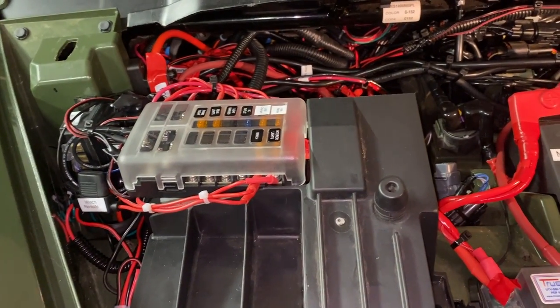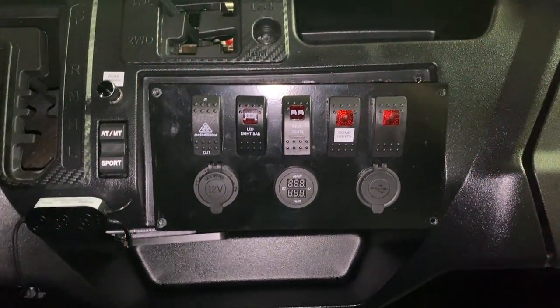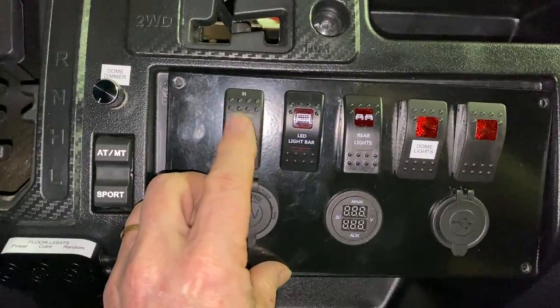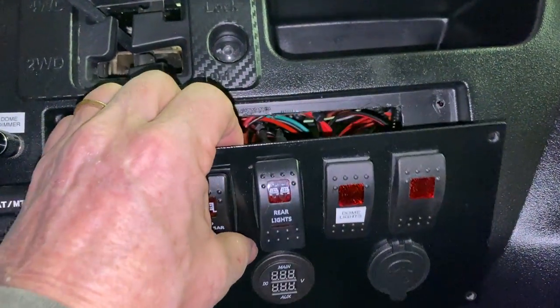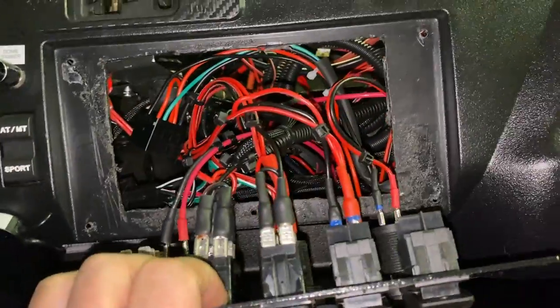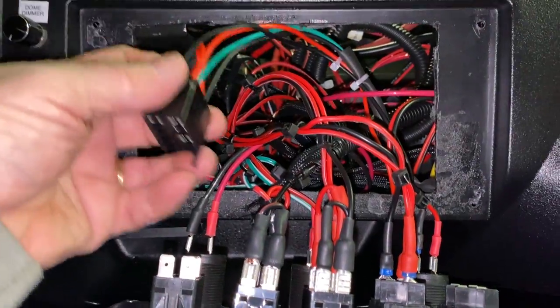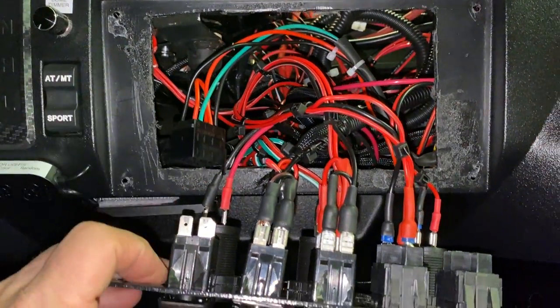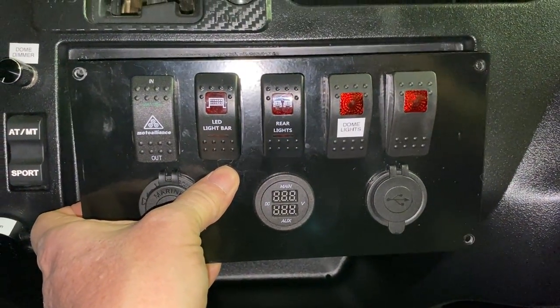All we need to do now is get the dash switch connected, then we can begin testing. Here we have the switch plate — our new winch switch is in position. We've taken out the four screws to pull the switch panel out. Here we've got our winch dashboard switch wiring harness — we'll just pop that on the back of this switch and pop it in, and we'll be ready to test.